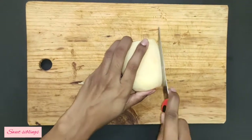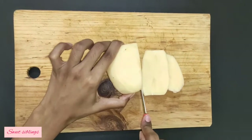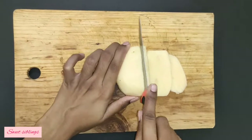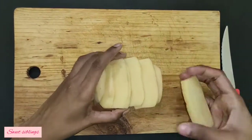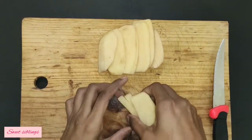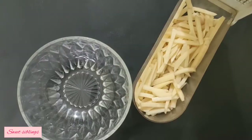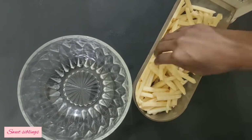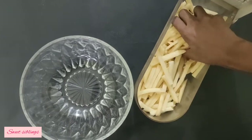Now, let's cut the half. The slice is very thick, but we will cut the half. We will cut each piece. This is the shape of a bowl.